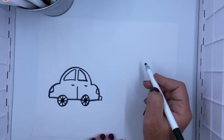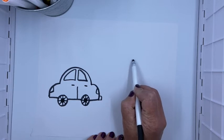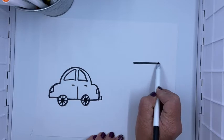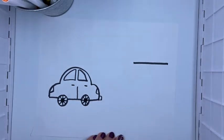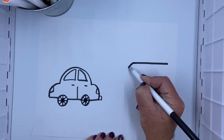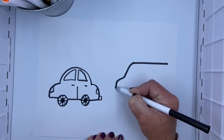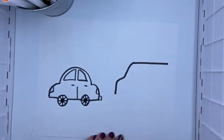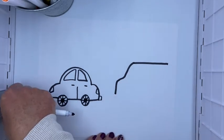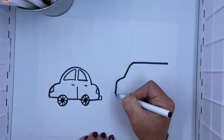Now behind it I'm gonna draw a van. I'm gonna start with a straight line across right up here, maybe a little bit taller than the car. There's the top of my van, and then I'm gonna kind of slide down so it kind of curves — down, out, and then down again. So down, out, and straight down.